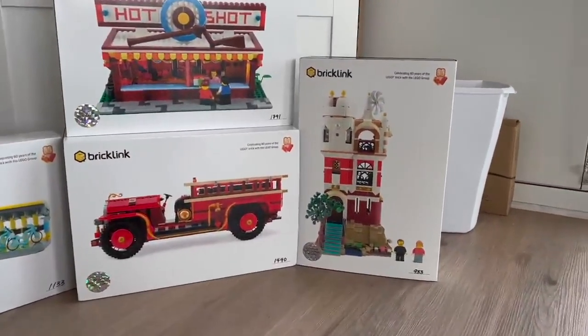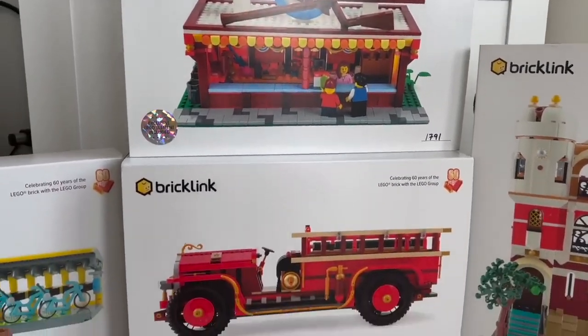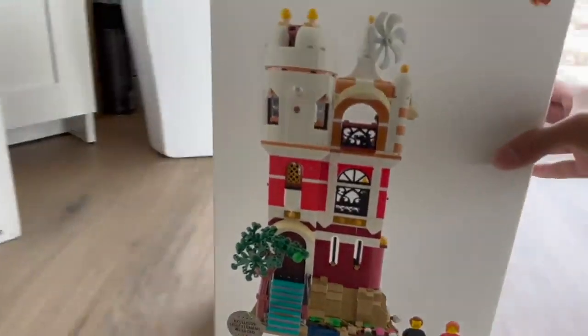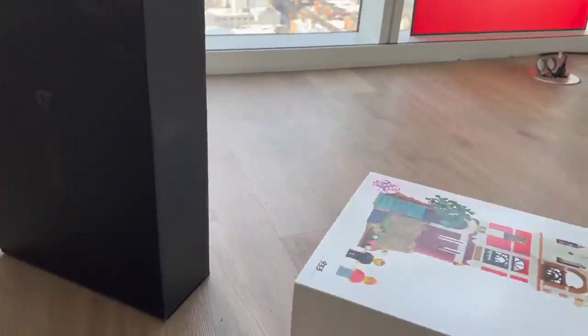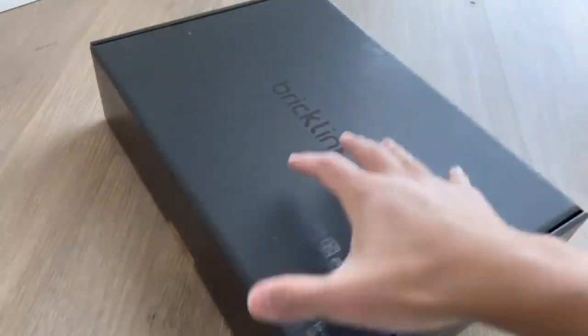Today we'll be taking a look at one of the Bricklink AFOL Designer Program sets. So what exactly are these? Well, back in 2019, before LEGO actually bought Bricklink, they partnered with the company to produce some sets designed specifically by AFOLs using a variety of different pieces available to them. These sets had a very limited release and were essentially crowdfunded, pretty much only available to purchase on Bricklink despite being official LEGO sets, and they had a very limited run which makes them incredibly rare.